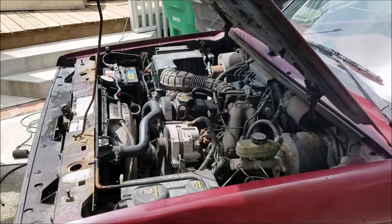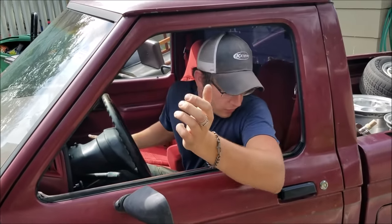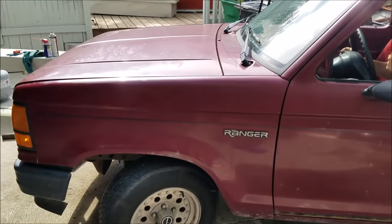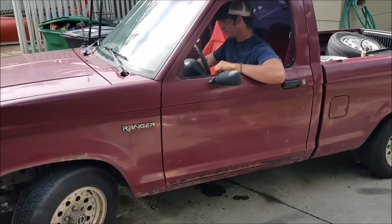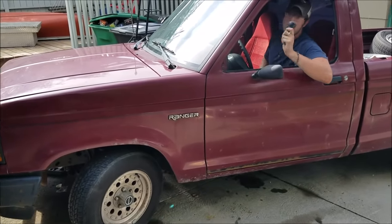Timing belt's on, water pump's on, a bunch of different things are done, we got coolant in the engine. We're going to take our first start, let it warm up, and see if our thermostat's working like it's supposed to. She fires right up! We got the topper off, she's on the ground, all the brakes are bled - it's time for the first drive. This is the first time it's moved out of this spot in probably almost eight months.